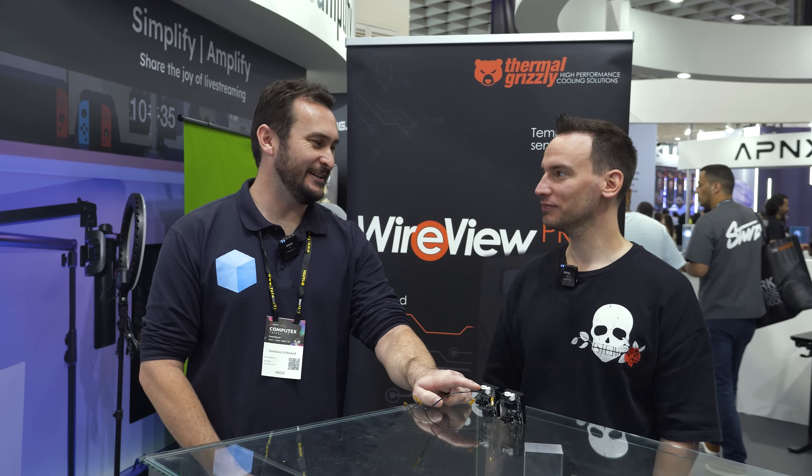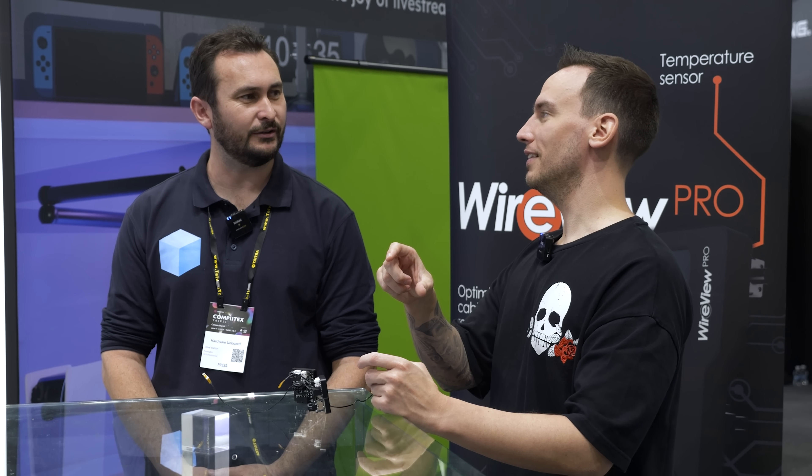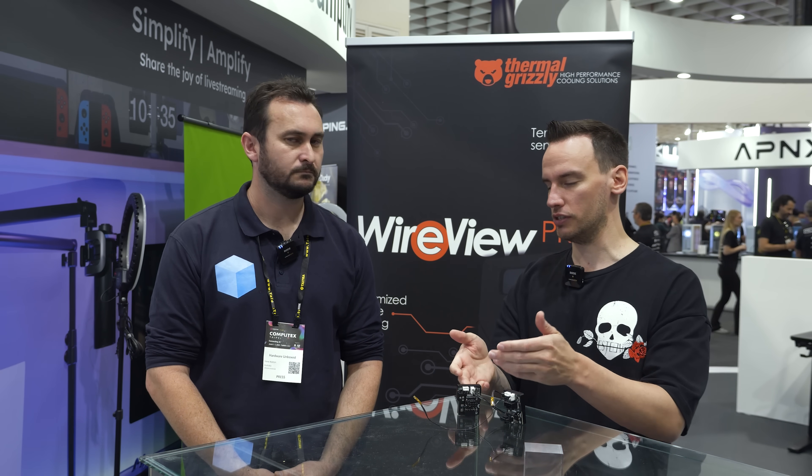There is a USB connector on the back for future software compatibility. A lot of people have asked about that white connector. We're working on a main control unit for the Wire View that will plug into the 24-pin cable — that becomes the operating system for all Wire Views. You can hook up multiple units and the main one will have software control to monitor temperatures and current flowing through all your components. Long-term we'll have the same for EPS — a small device between the PSU power cable and the EPS connector on the motherboard, feeding data to the main control center.